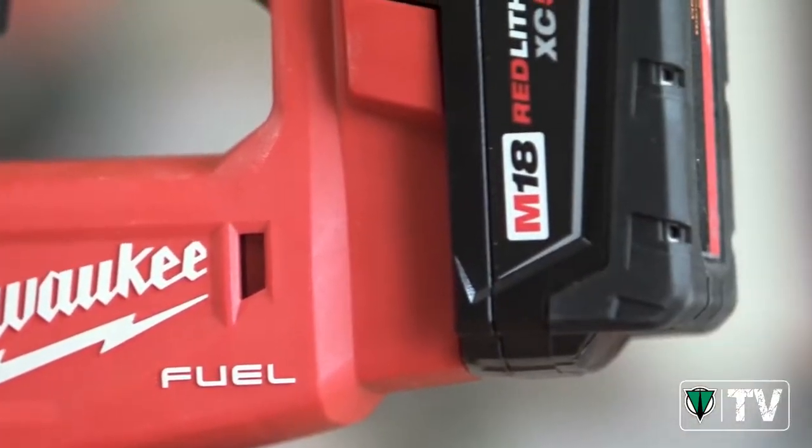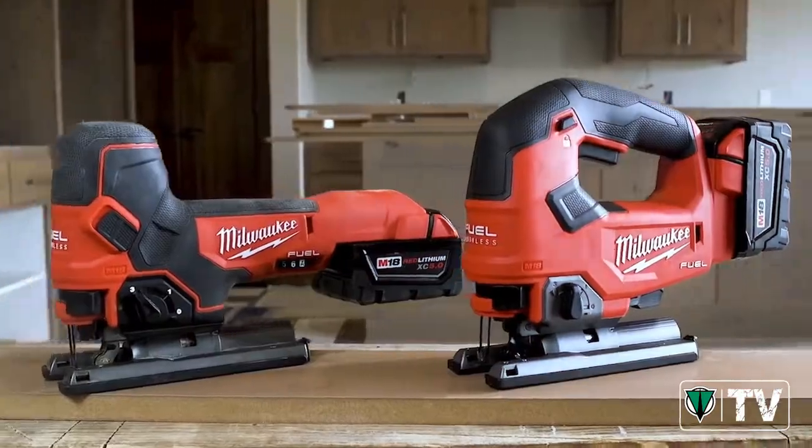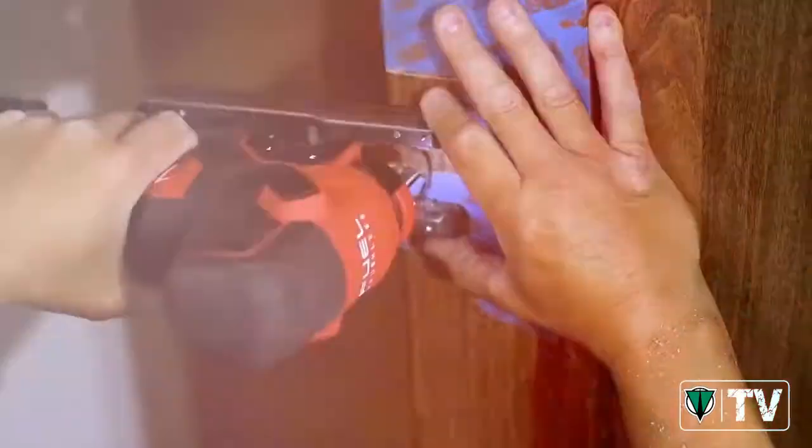Running off the M18 battery, I could probably run it all day. Nobody wants corded tools anymore. This is by far the best jigsaw I have ever used. I love it.